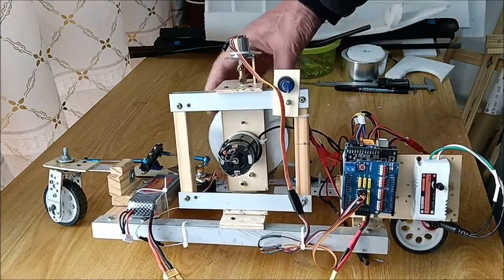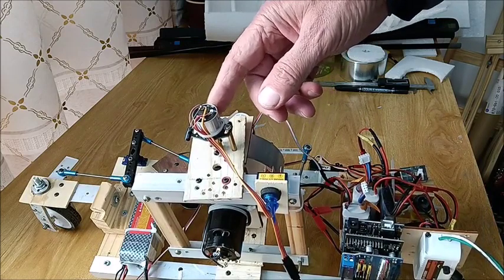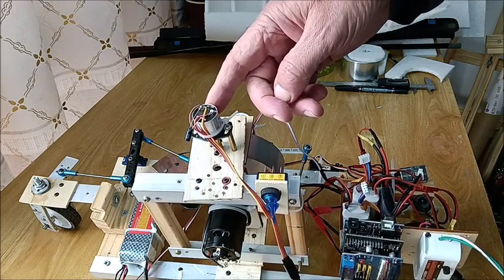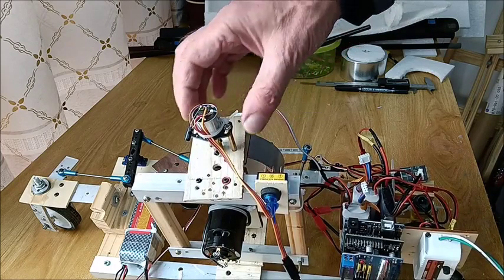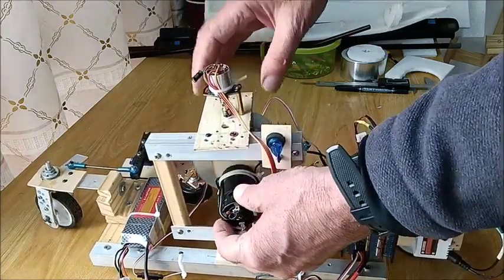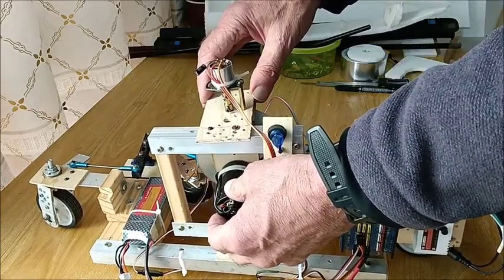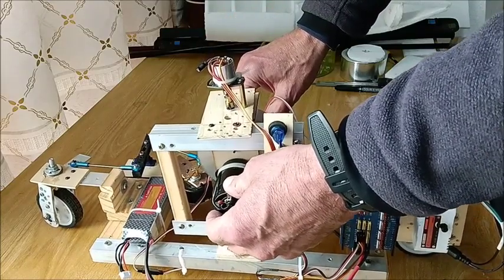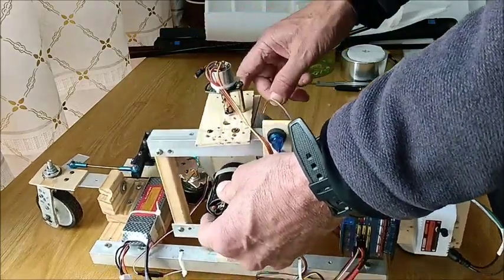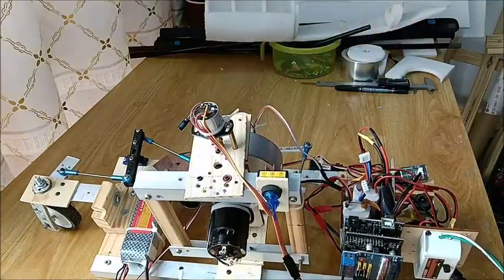The Arduino controls the gimbal motor, and the way it knows how to do that is through a single sensor — just a fancy potentiometer, a very sensitive contactless potentiometer. It has internally a magnet and IC, so it's not prone to failures due to vibration. This potentiometer senses the angle of the gimbal, and if it's too far one way it turns the motor on and pushes or pulls it back.